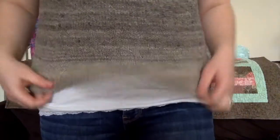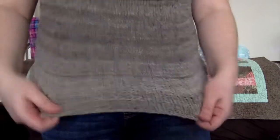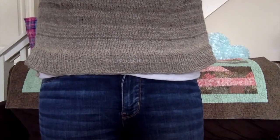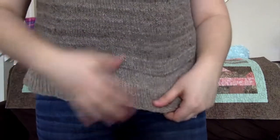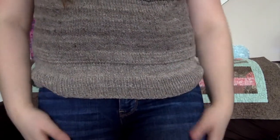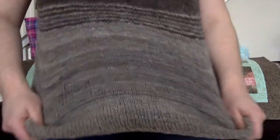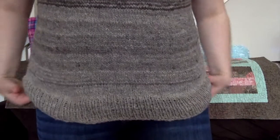I really like the length — it's a good length. If I pull it up and bring my arms up, it's still good. These are slightly high-waisted jeans, but I think some of this will grow a little bit after blocking. So yeah, that's my sweater and I'm super excited to share this with you guys.